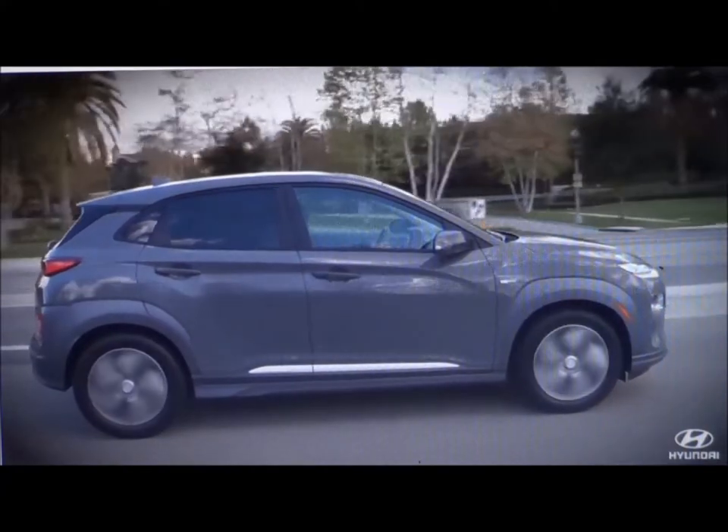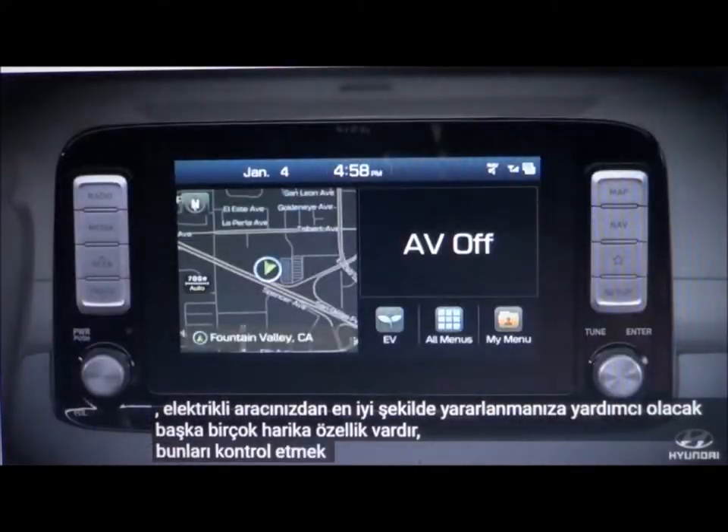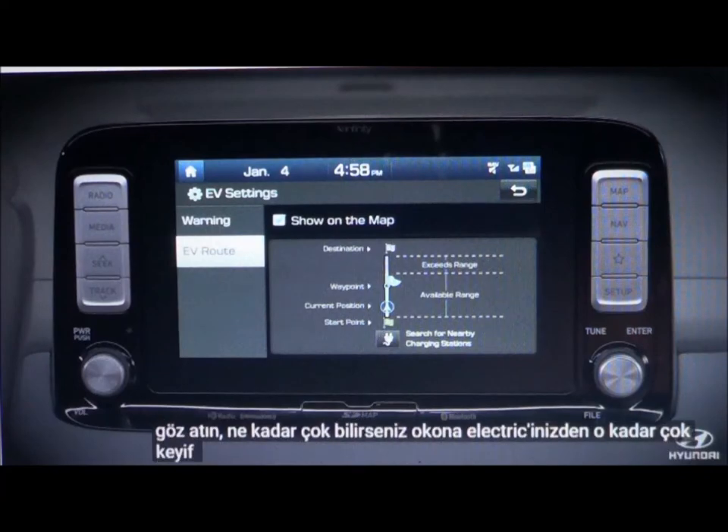There are many other great features that will help you get the most out of your electric vehicle. Press the EV button and take a look. The more you know, the more you'll enjoy your Kona Electric.